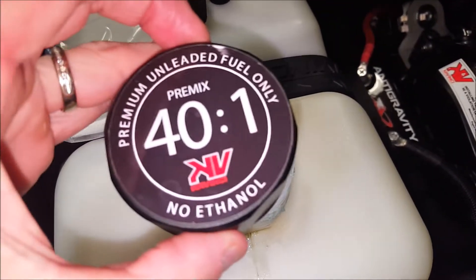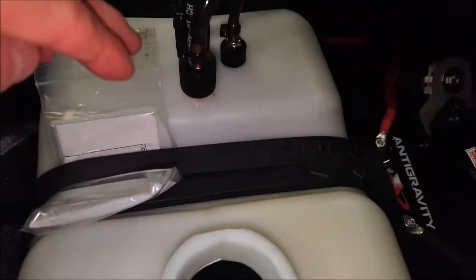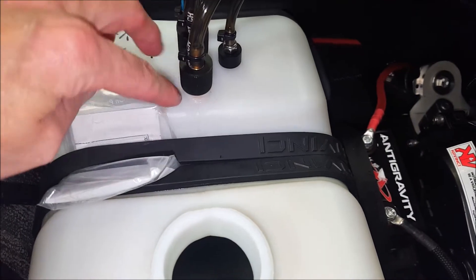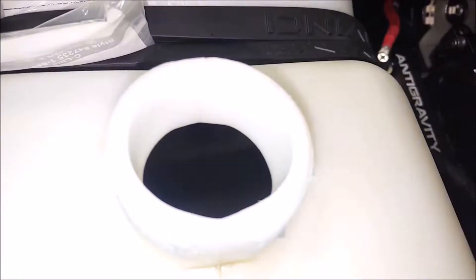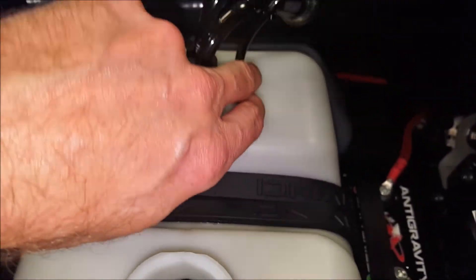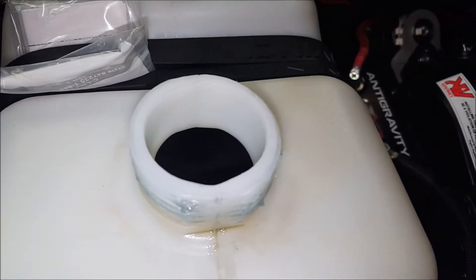Go ahead and start by removing your fuel cap and looking down inside to make sure you can see where the two lines going through here — these are called pickup tubes. They should be going all the way down to the bottom of the tank to pick up the fuel. You'll also see a third one that's smaller, and that is the primer line that goes all the way to the bottom to help you start your engine.